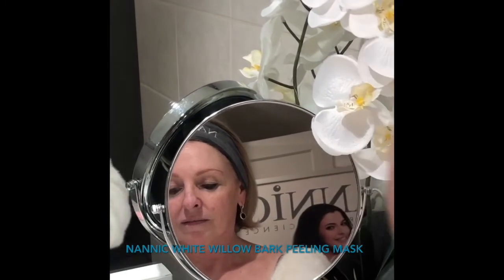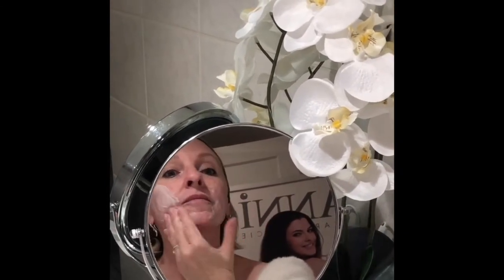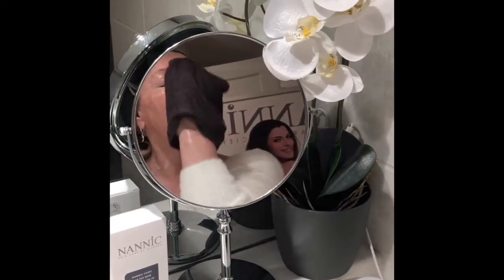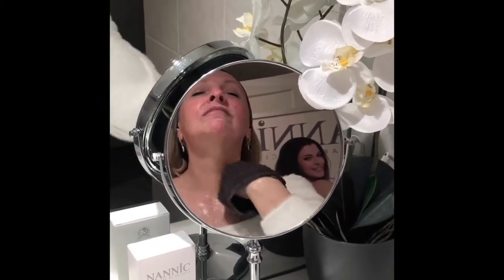Divide the content of a sachet of Nanic White Willowbark Peeling Mask over your face and neck. Avoid the eye contour and let it work for 15 to 20 minutes. Remove the mask thoroughly with lukewarm water and dab the skin until dry.